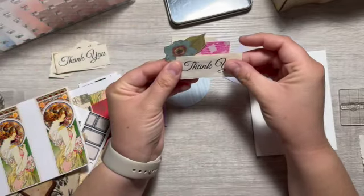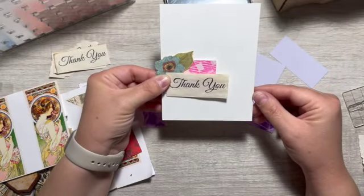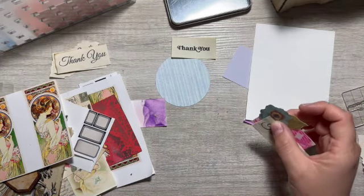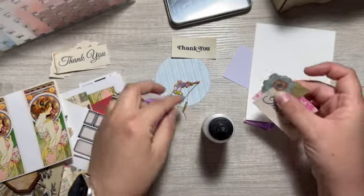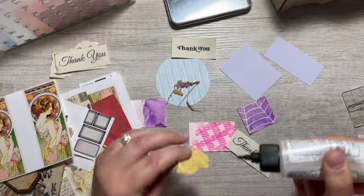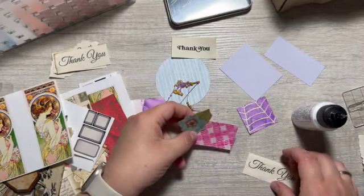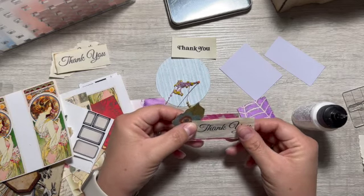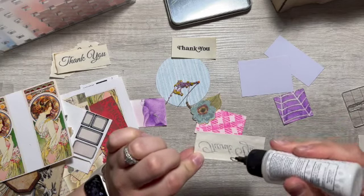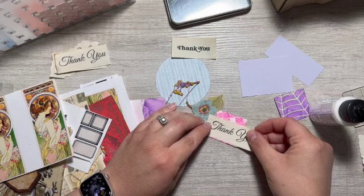My first idea was to make little clusters and then maybe put them on the card, perhaps with some washi tape behind it. I do like this little cluster, so I'm just going to glue it together and we're going to organically build this and see what happens. Let's make our little thank you clusters — that part I'm slightly sure about. Hopefully it will stick. Should I get some ribbon? Yeah, we can add ribbons or something.